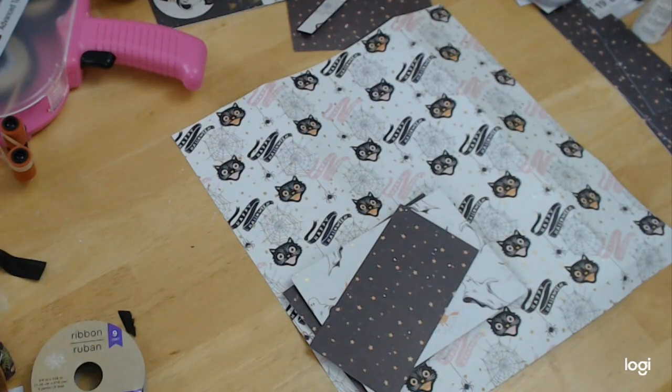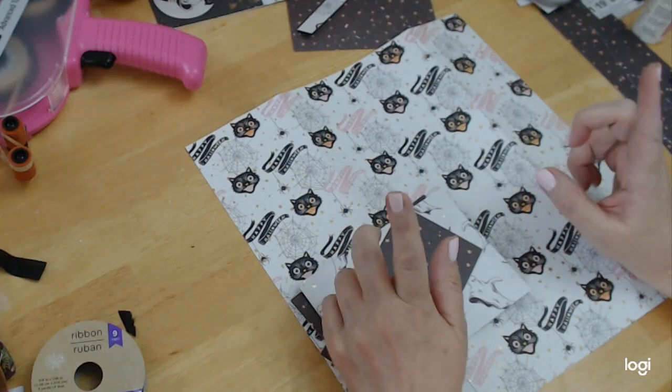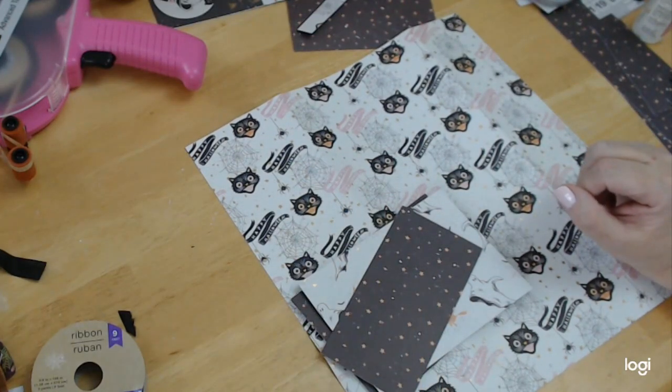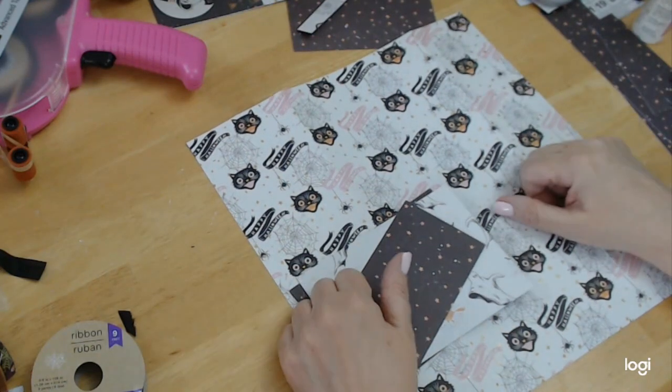Hey everybody, welcome back. Today is our final Halloween project. I actually squeezed another one in, so if you haven't seen it yet, it is loaded up. It's little treat bags to make at the last final sheets of my paper. And so I thought we would make some kind of a loaded something.